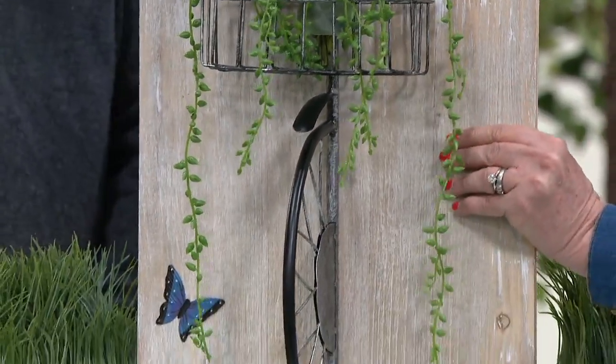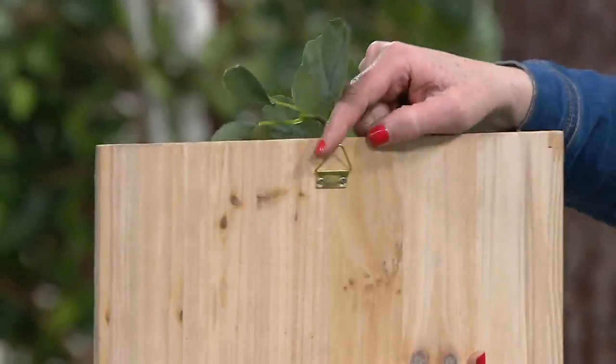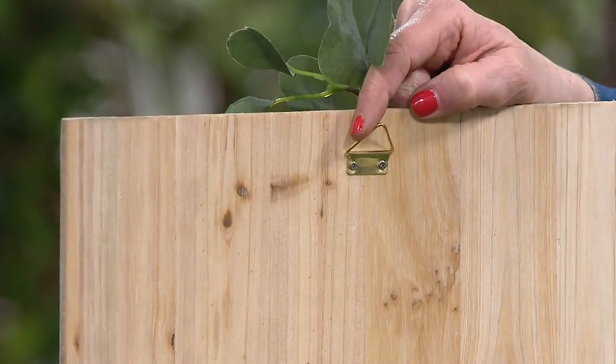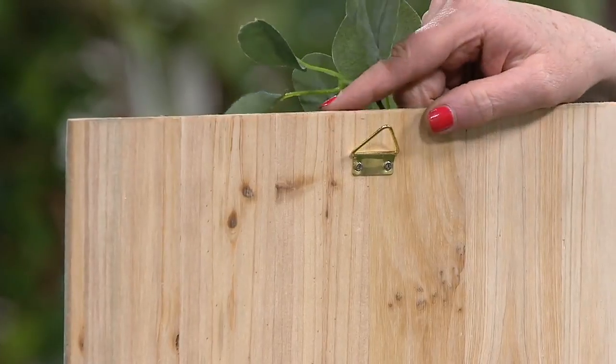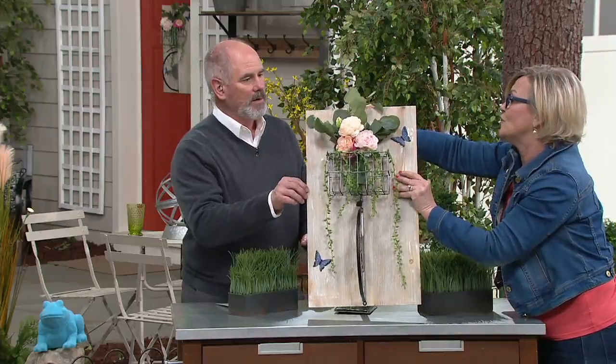It has a hanger on the back. I'm going to take it off here so I can show you this hanger right up top. So if you decide to use this on your front door or pick a wall space, this is going to add a huge presence size-wise.